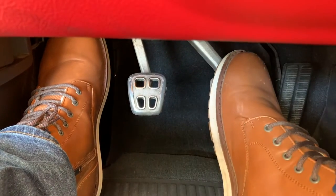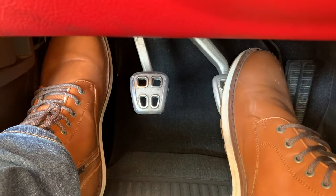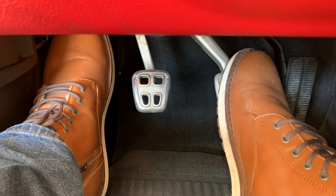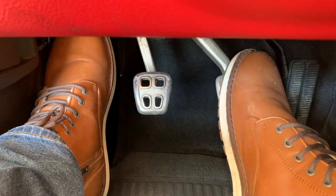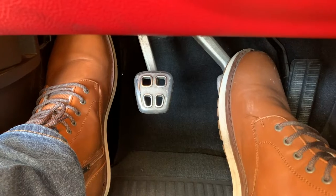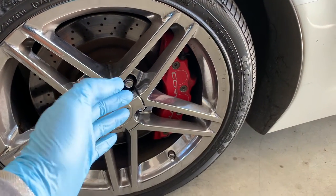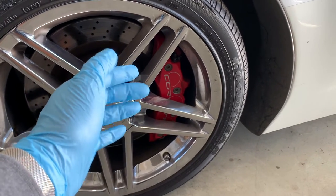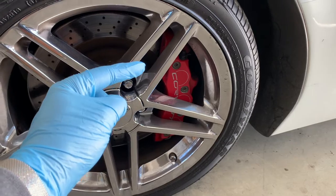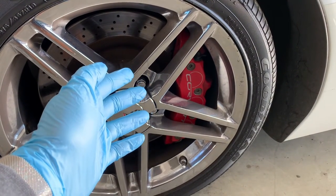Without brake fluid, there's no way for the pressure you apply with your feet to make it to the brakes. Typical brake line pressures during a stop range from 800 psi under normal conditions to as much as 2000 psi under a hard stop. An advantage of brake fluid over a strictly mechanical option is the driver doesn't feel the strong forces at work on the brake pads, where temperatures can soar around 800 degrees Fahrenheit or 427 degrees Celsius.